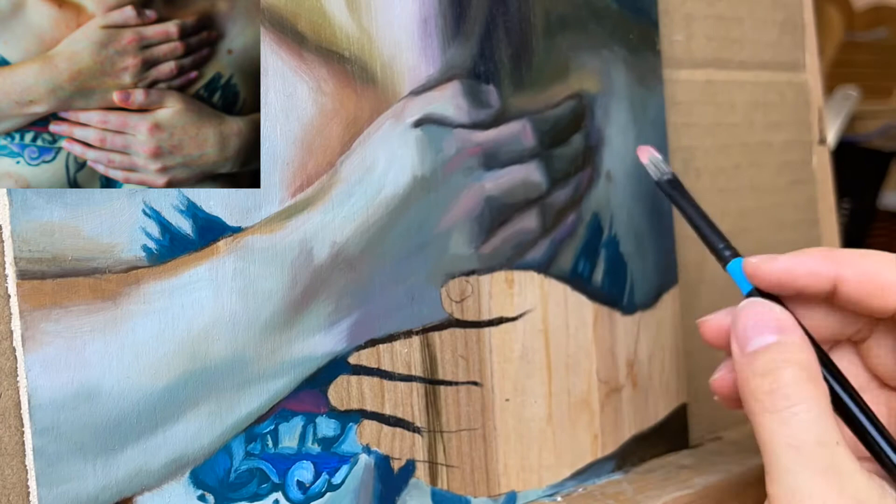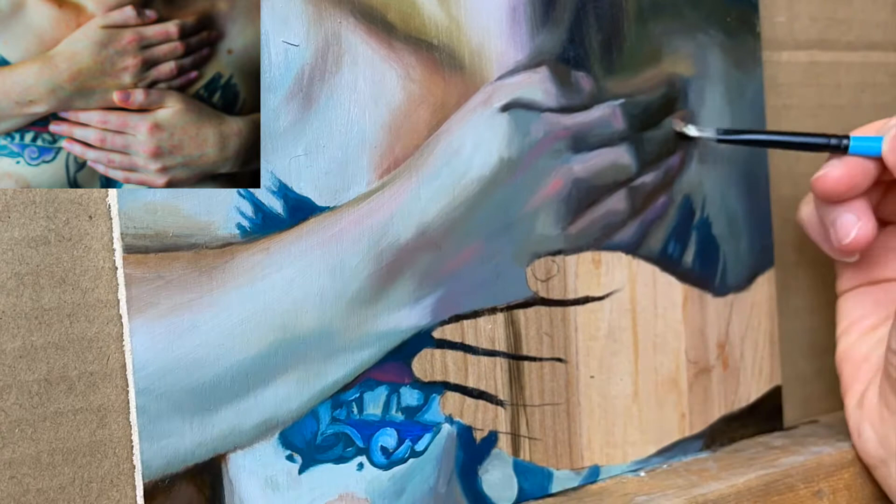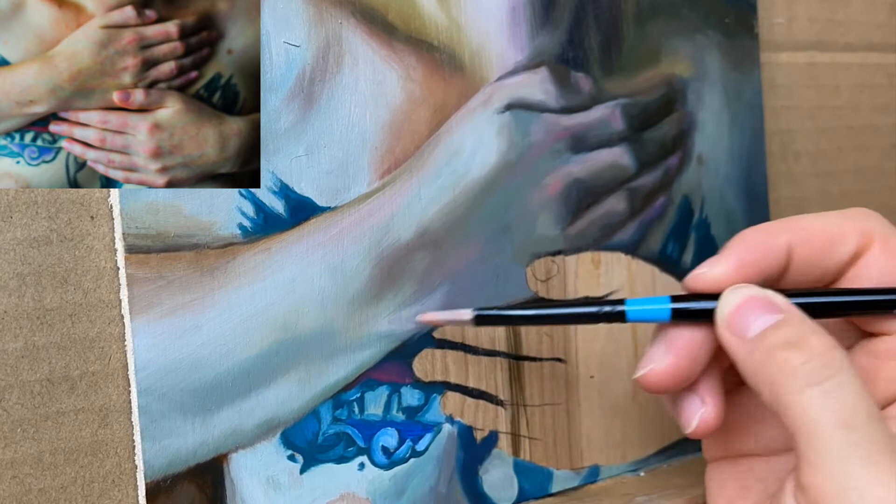Another thing is to check your values as you're painting along. You can do this by having a black and white version of your reference so you can check to see if your darks are as dark as they need to be, or you can even just squint down and look at your reference and compare your painting to see if the darks, highlights and mid-tones are the same values.